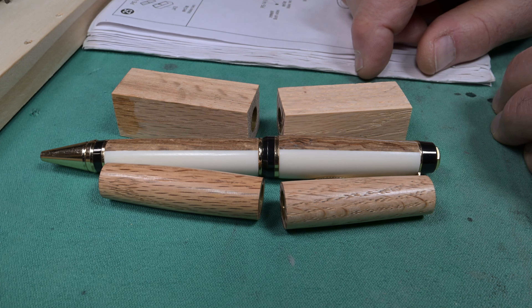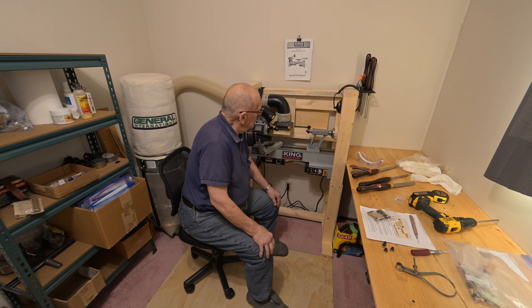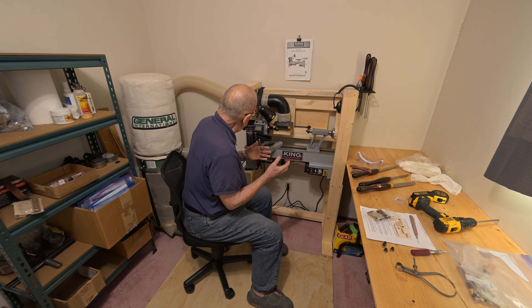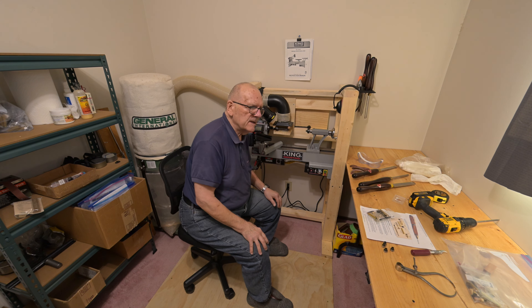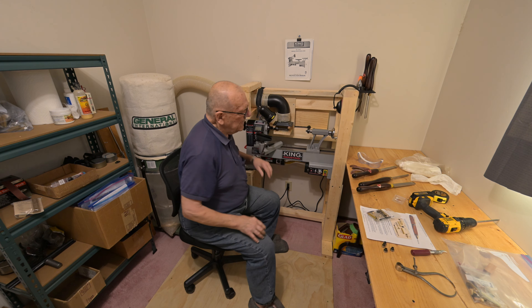Here we are in the back room with a wide view. The air intake is right here — I'll move you in a little closer in a moment, but I just want you to get the general perspective. The air intake is right here, the hose goes around and down into the vacuum system here.